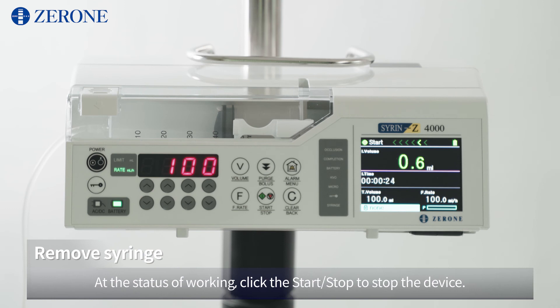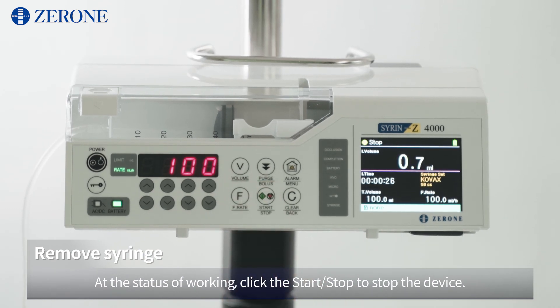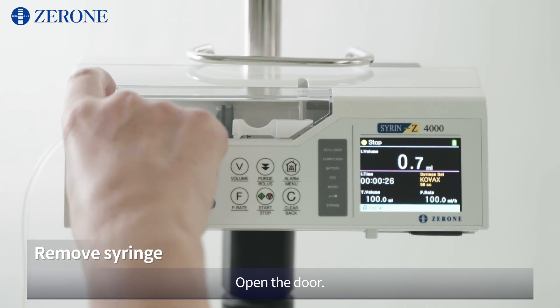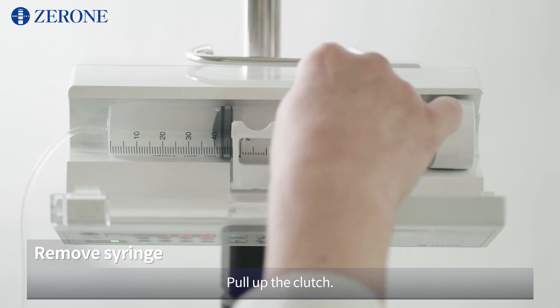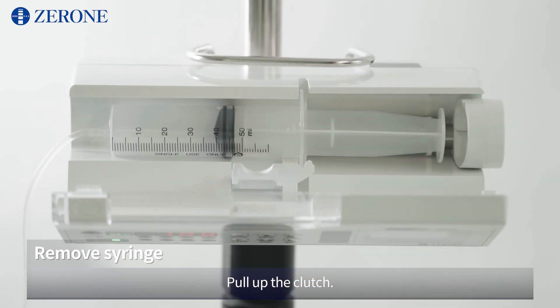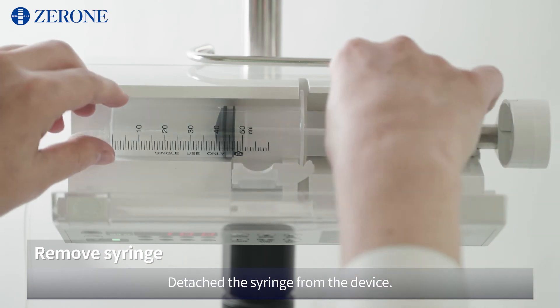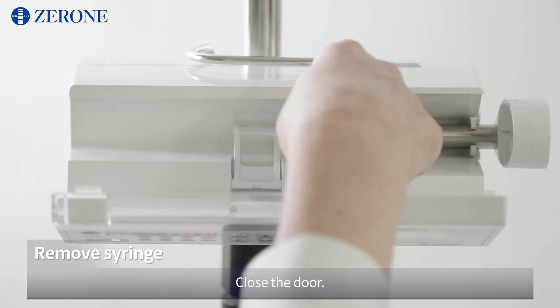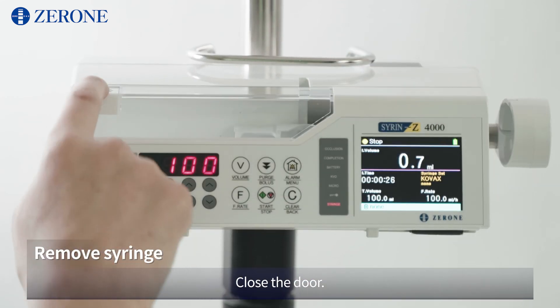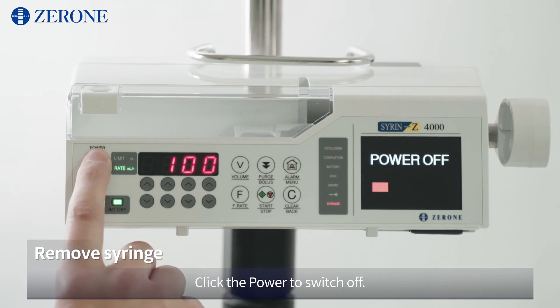At the status of working, click Start/Stop to stop the device. Open the door. Pull up the clutch. Detach the syringe from the device. Close the door. Click the power button to switch off.